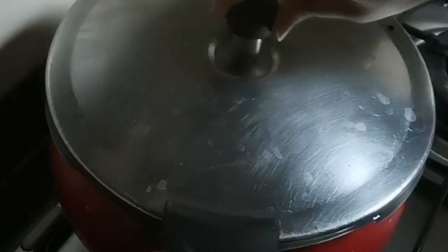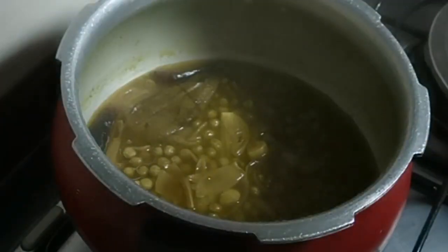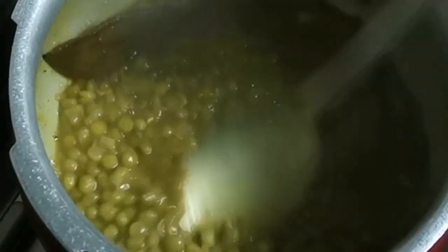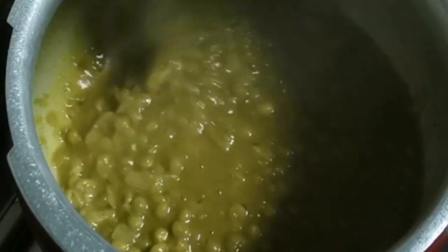Three whistles are done and our chole is ready. Now we'll check it — smash it nicely with a spatula just to give a thick consistency. We don't need to make it a paste; just a little smashing is fine.